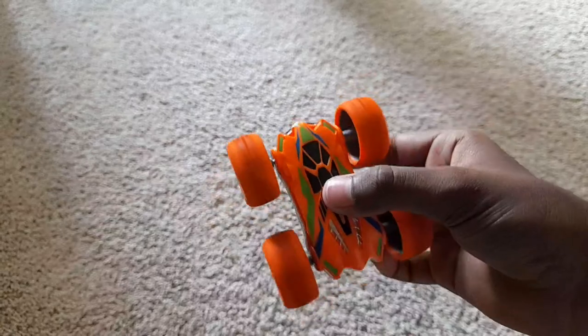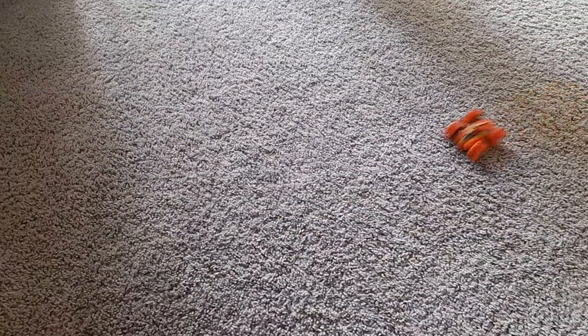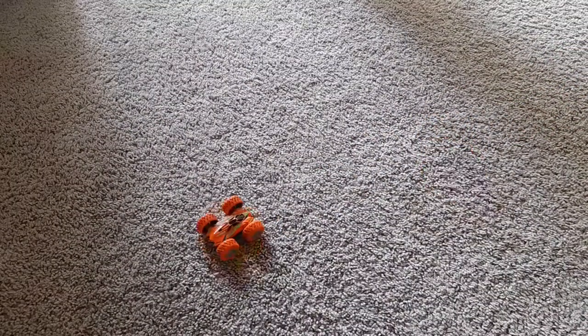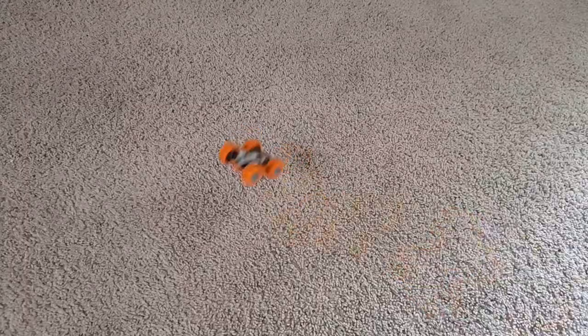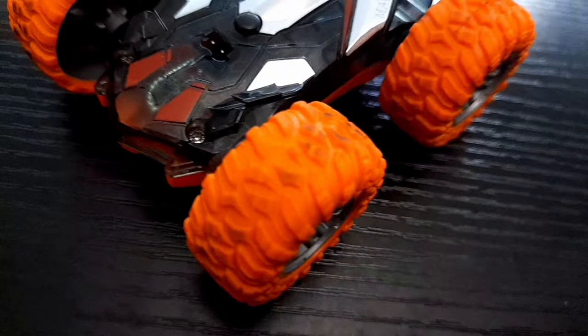This car is very very fast! Now I am going to test this car on the carpet. This car is very fast — now I am going to test this car.